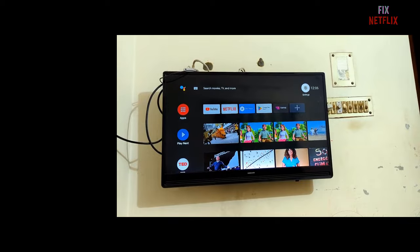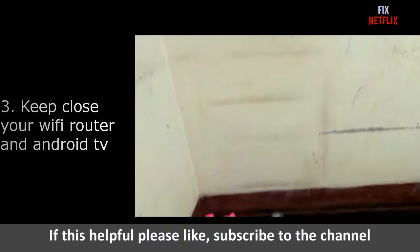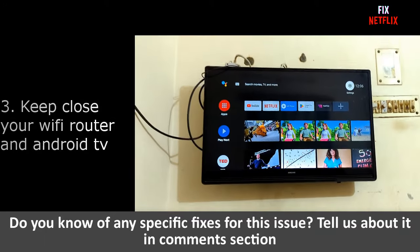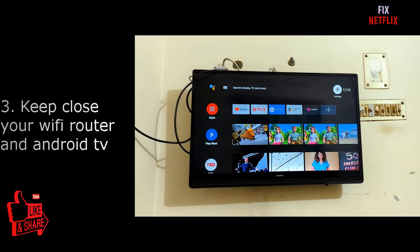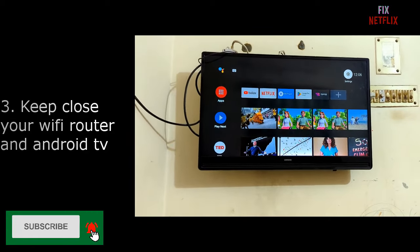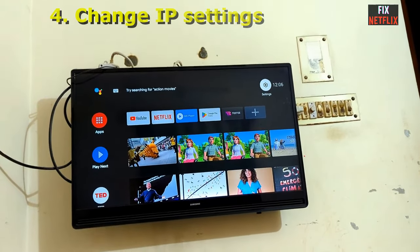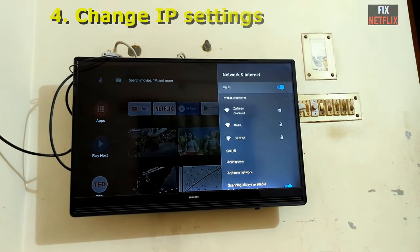If your TV is not connected to the Wi-Fi router after restarting or rebooting, then check your Wi-Fi router and set it close to your Android TV box. My Wi-Fi router and Android TV are in almost the same position and the same room. The third solution is to keep the Wi-Fi router and the Android TV box in the same room.